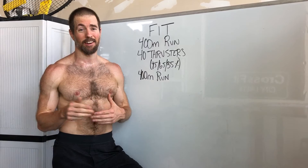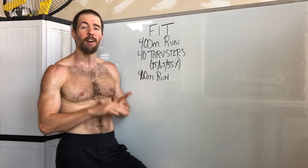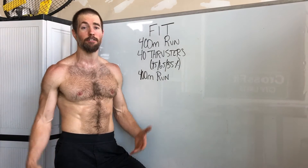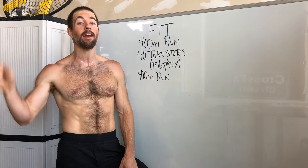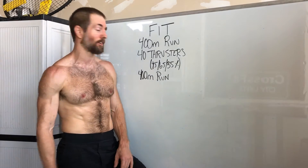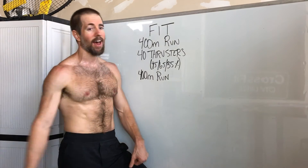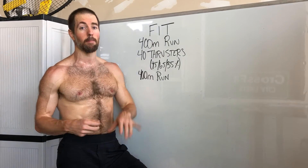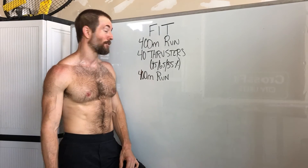When you get to the thrusters, have a wing-it strategy because you won't be sure how you'll feel. Check-in numbers are like 5, 7, 10, 12, 15, 20 — depending on how you feel. If you feel absolutely incredible at 20, go for it. But if reps feel hard at any of those checkpoints, that's where you put the bar down. Just keep telling yourself: once you get to 40, thrusters are over. Then on that last run, just get it started — once you're a little into it, push the pace and finish strong.